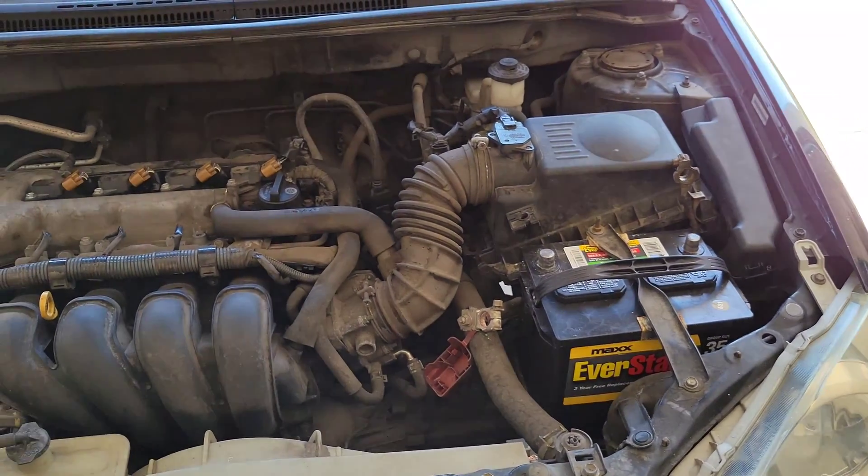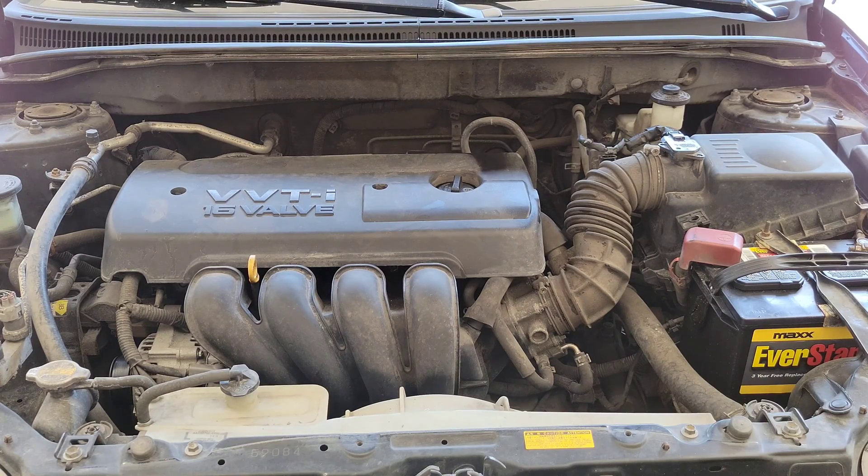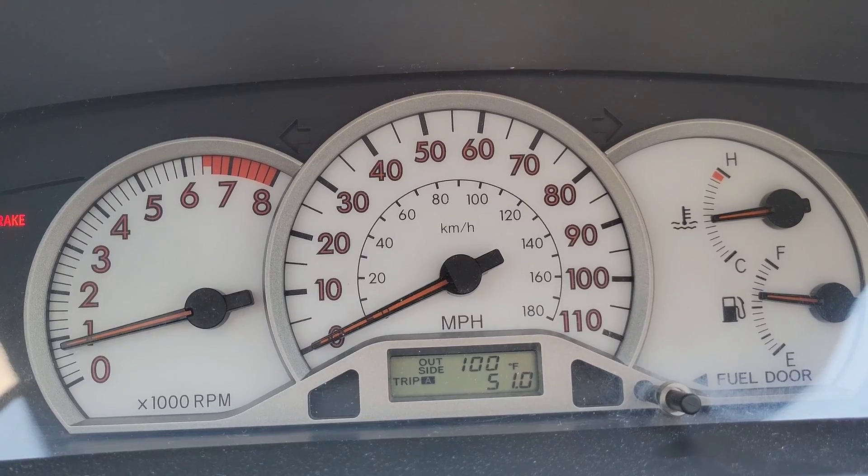Let me get the valve cover back on, the battery reconnected, and take this thing for a test drive. I have high hopes for this fix, and I hope it works because this fix is easier than doing the ECT sensor — if I had to do that I'd need to drain coolant and it's more involved. Based on what we saw with that frayed wire, I'm thinking that's definitely what was going on with the car.